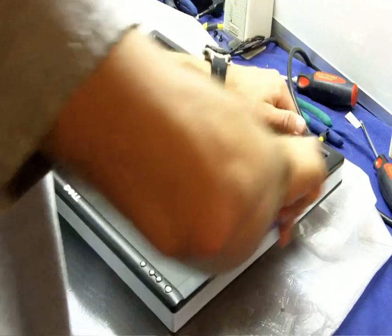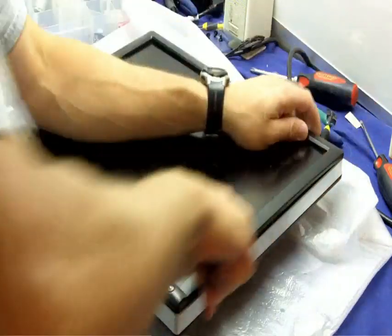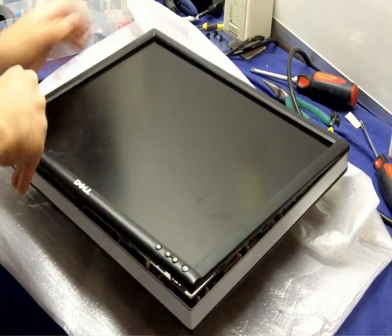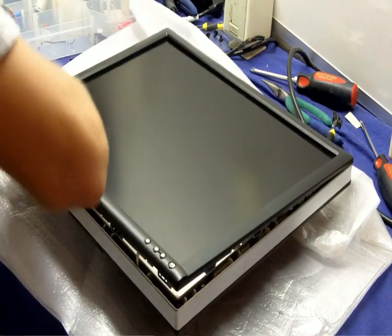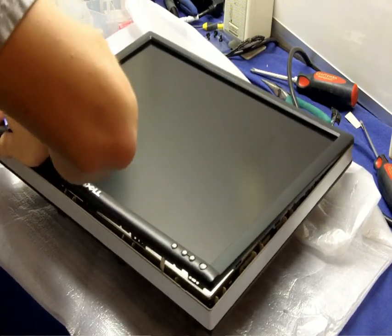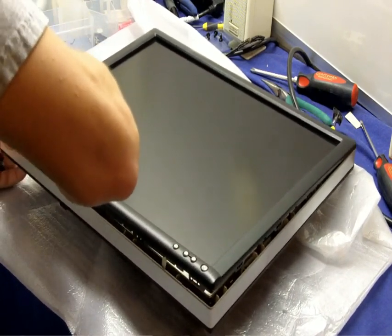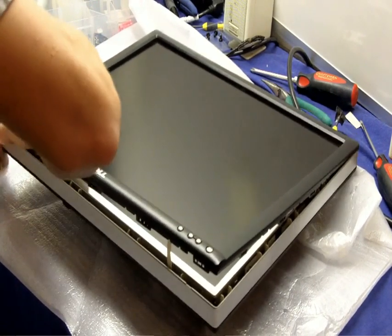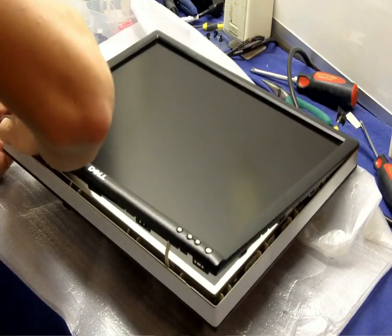Once you get that flipped over, you can use a sharp tool, preferably plastic, to go around the edge and remove the face of the monitor. Do keep in mind that you want to push the silver part of the monitor out away from it. The clips on the face just go straight down into it, so if you push out a little bit as you go around, it'll help get it out.